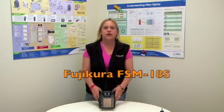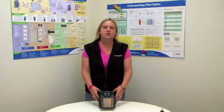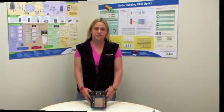I'm here today to talk to you about the Fujikura FSM-18S. It's a low-cost, fixed V-groove, single fiber fusion splicer.